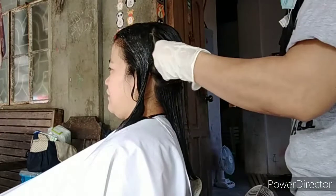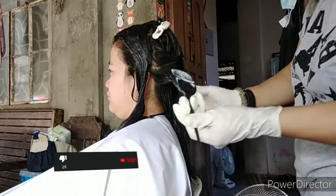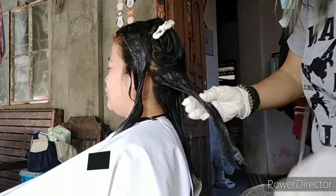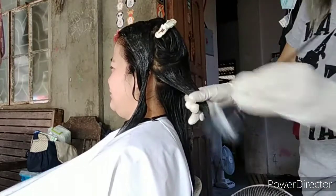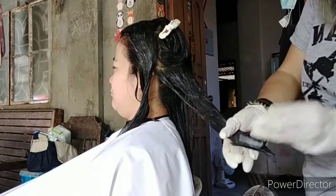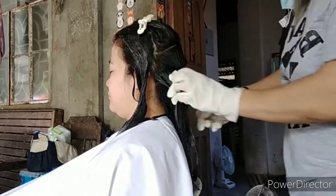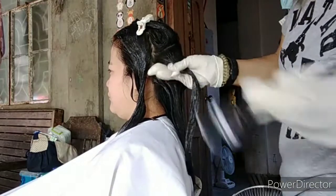I cut the video para hindi sobrang haba. Nag-partial application na ako ng ating cream number one. After ng ating partial application, nahagud-hagurin natin section by section. As you can see, hinati ko siya sa apat na section.